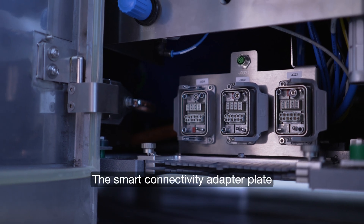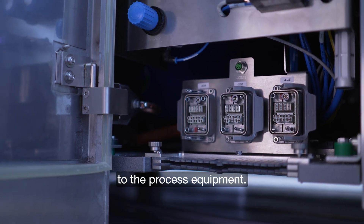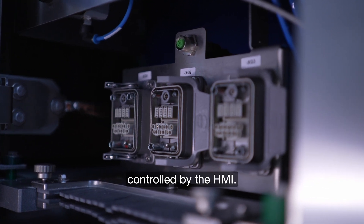The smart connectivity adapter plate makes an easy connection to the process equipment. The process equipment can be easily controlled by the HMI.